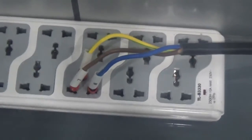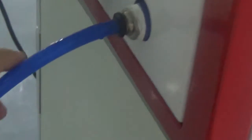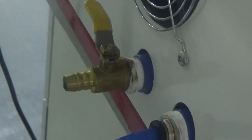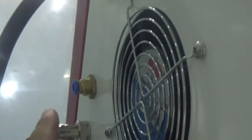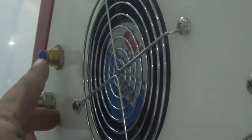First, turn on the power. This is the live wire, neutral wire, and the ground wire. This is used to inject the purified water. This device is used to output the water. This one is the foot switch. This is used for the protection gas. And this one is the main power wire.